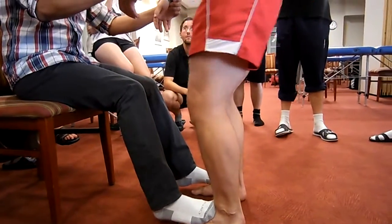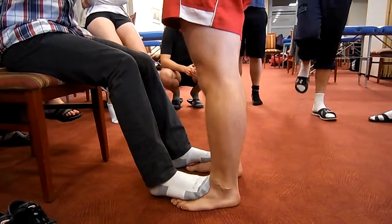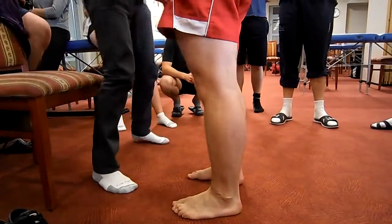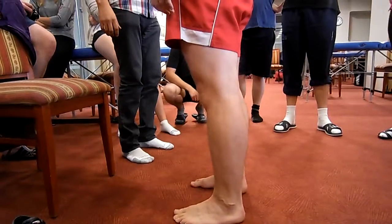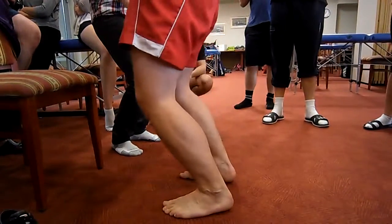Yes. And this next time is not going to be a squat. This next one is going to be more of what we call a knee bend. I want him to come down like this.